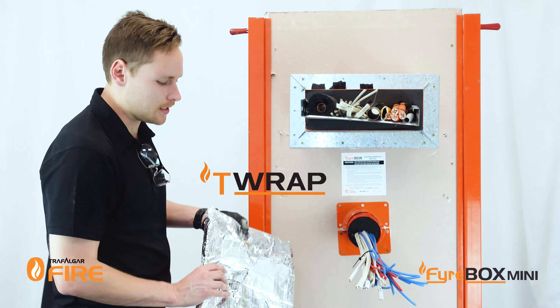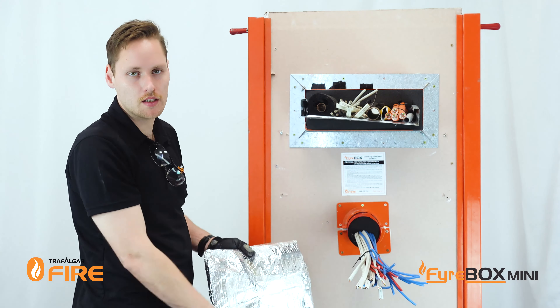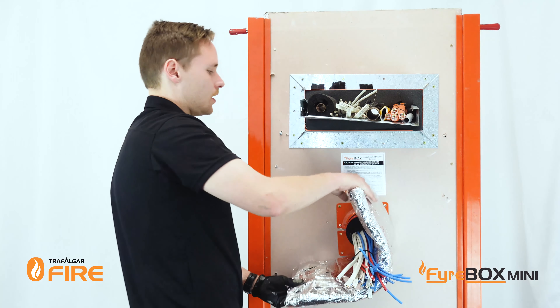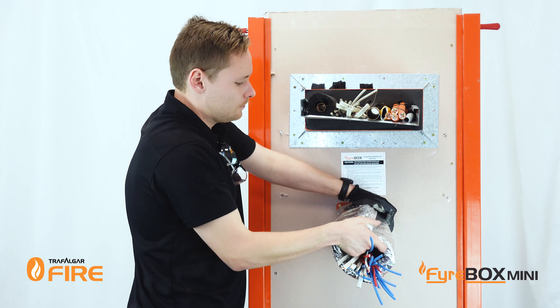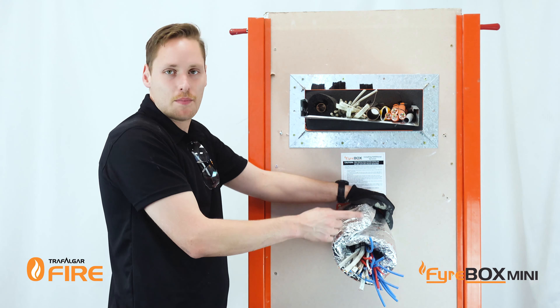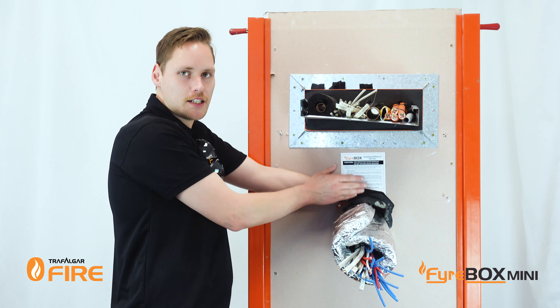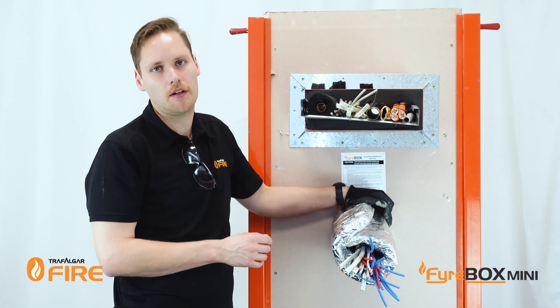With the T-wrap cut to the right size, it's just a matter of wrapping it around the services including the casing of the firebox, and that way it will stop the spreading of fire from the heat transfer through the penetration. Once you've got it wrapped around, you can either tape it in place with foil tape in three locations or use stainless steel cable ties every 200mm, and that's what I'm going to do today.